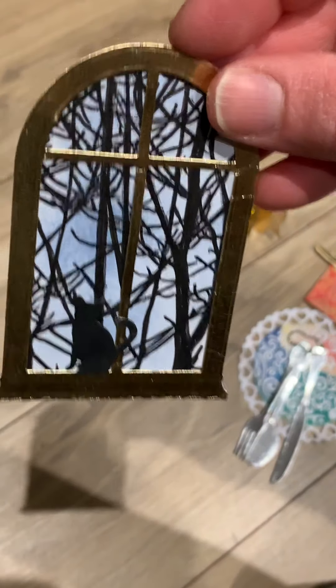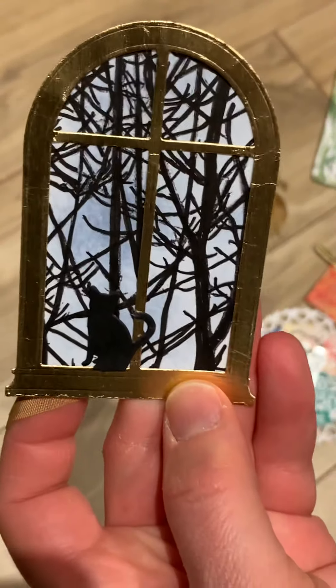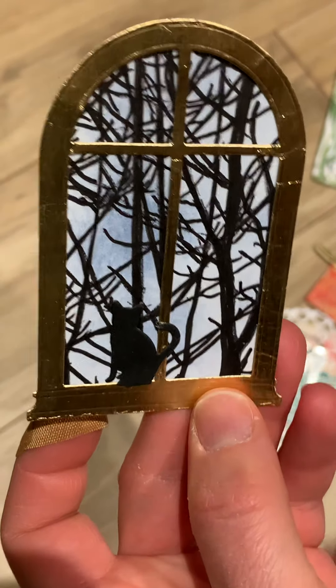And there's this one here too with the window, the tree background, and there's a little kitty cat - reminds me of my cat that I have. Awesome, oh my goodness.